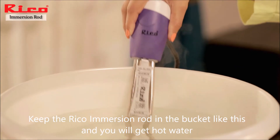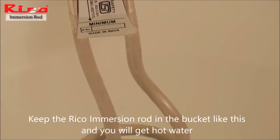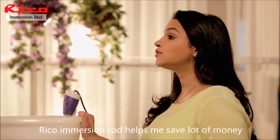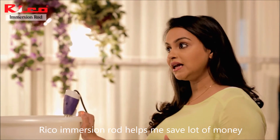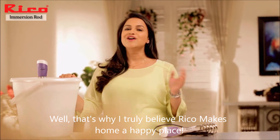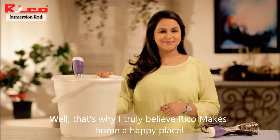That's why the RICO Immersion Rod helps me save a lot of money and also enjoy a warm bath. That's why I truly believe RICO makes home a happy place.